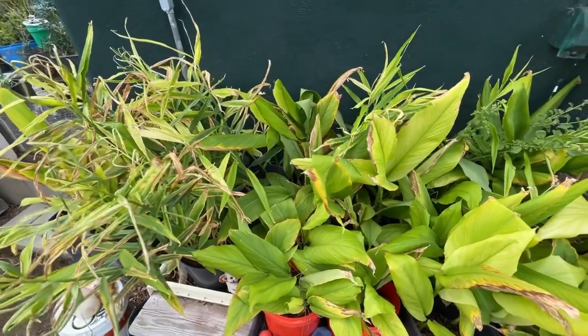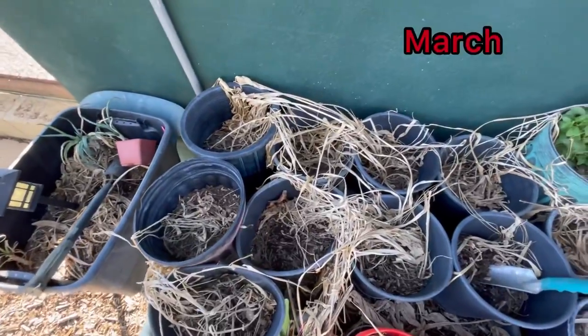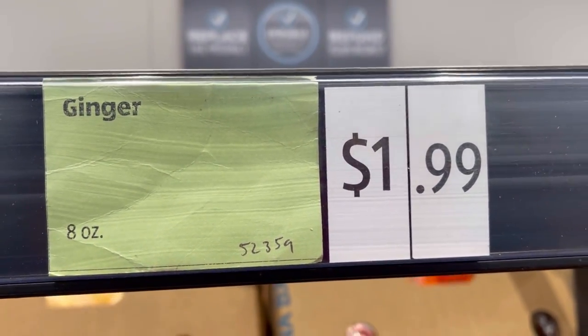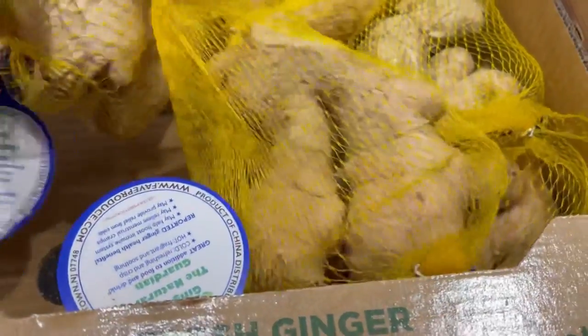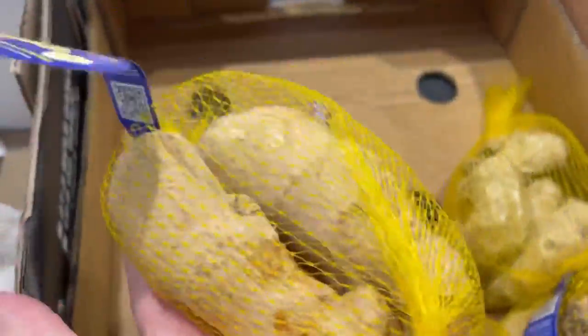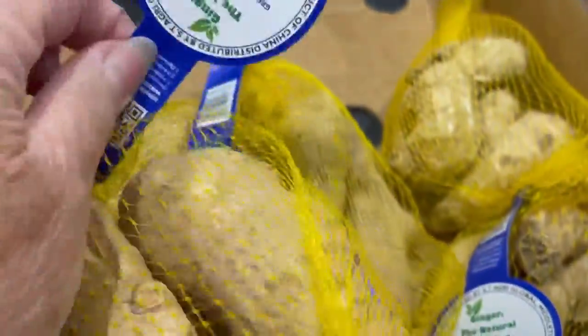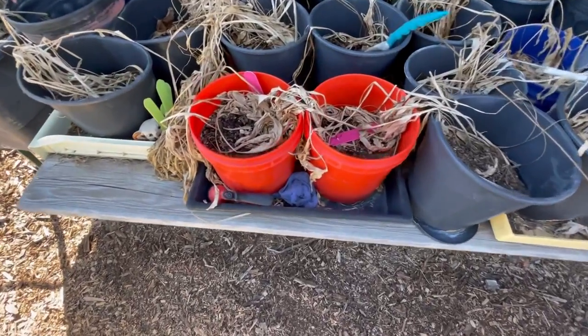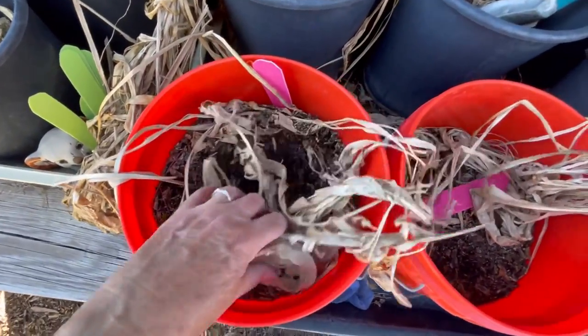Let me tell you a little bit about ginger and turmeric. Mine were both bought from the grocery store. You've got to be careful because a lot of times they have a growth inhibitor on them, but if you soak them overnight you can hope that it will come off so you can plant them. When they're ready to grow, they'll get little white nodules.